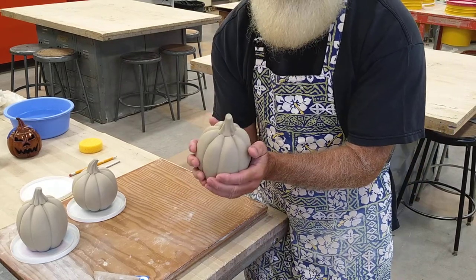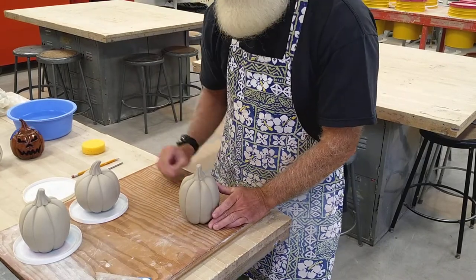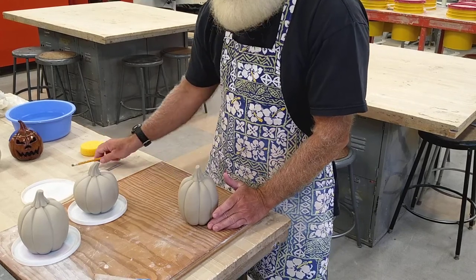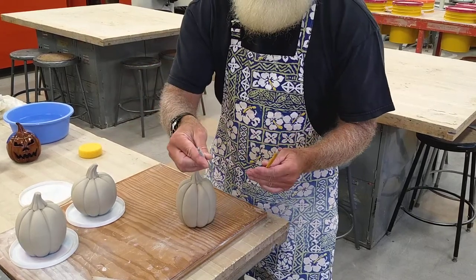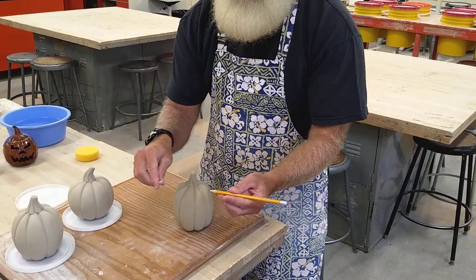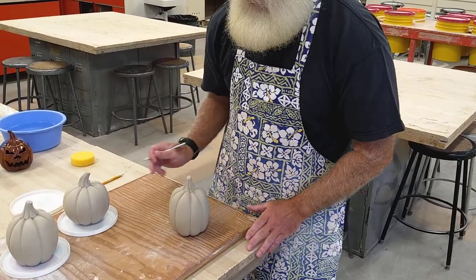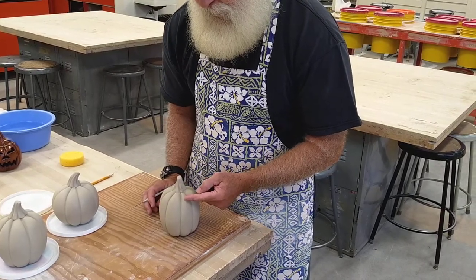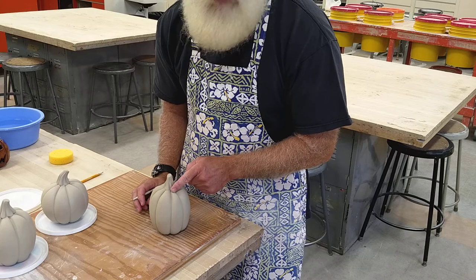So at this point, while we're waiting for it to get leather hard in order to cut it open, we can go ahead and draw out where our lid is going to go and also draw out the design of our face. To draw out where your lid is going to go, you can use the sharp tip of a pencil, your needle tool, the tip of a knife — whatever you have that's just a nice little point. We don't want to draw deep into the clay, just lightly on there. Try to put the line for your lid just on the start of this curve or the crest of the curve. Don't put it too high up in the middle.